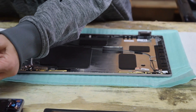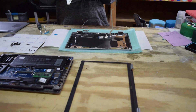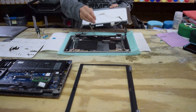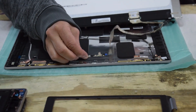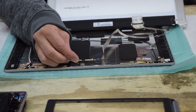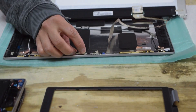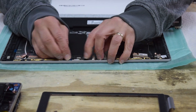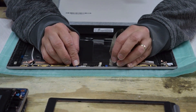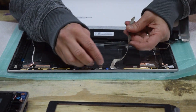Now we're going to be ready to slide the screen assembly in. We left the connector on it, so you've got to put that connector back where you took it off from — right across the front there, it'll snap right into place. Just make sure all the electrical connections stayed plugged in.